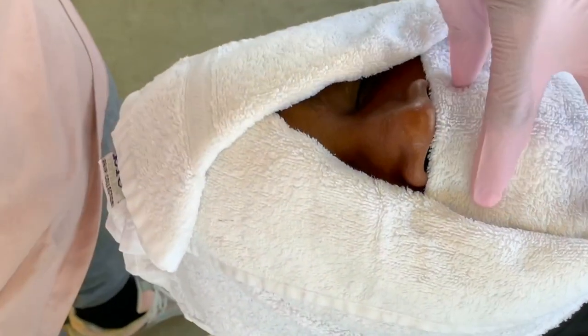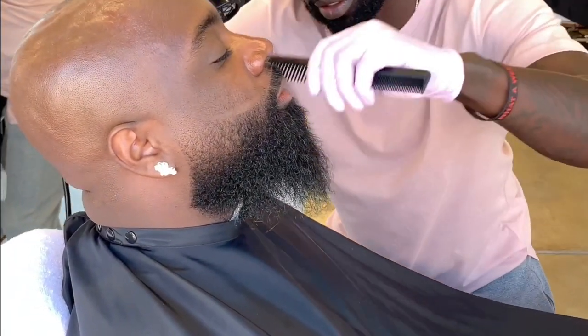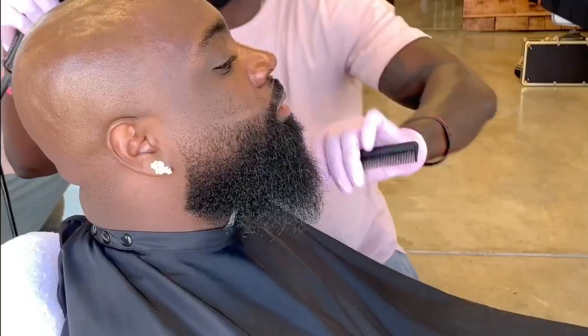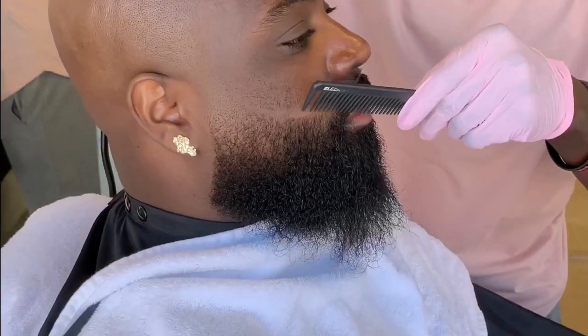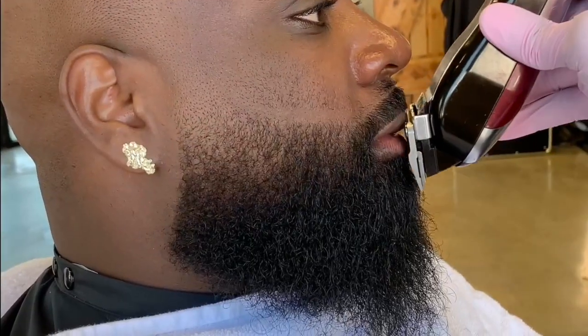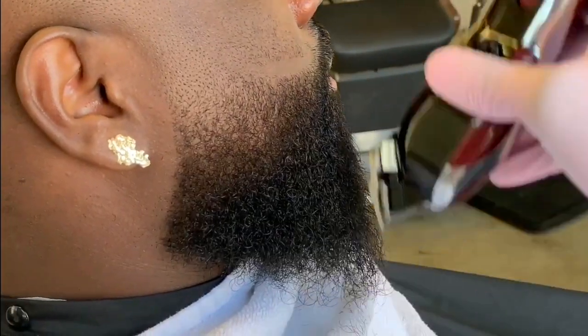Wrap his face with a hot towel for at least five minutes for a smoother and better shave. When those five minutes are up, blow dry his beard with medium heat and comb through with a medium tooth comb. Take your time — it needs to be fully dry for the next step. Now use your fading clippers on zero to remove the split ends that are sticking out.